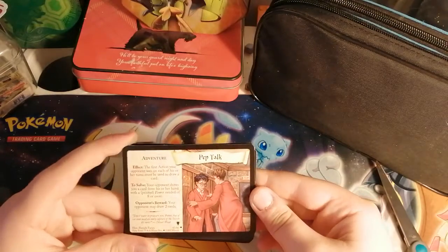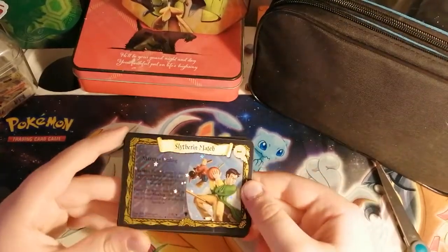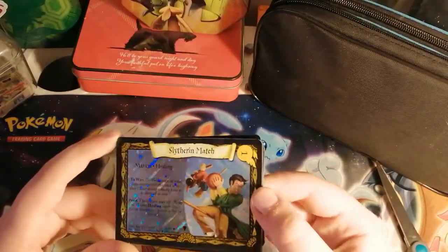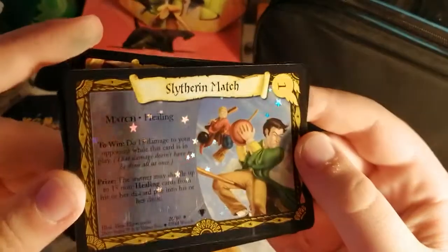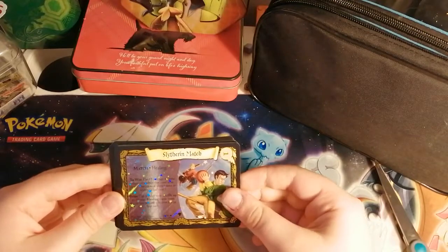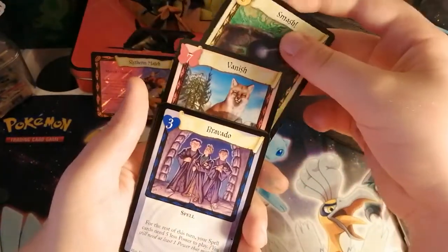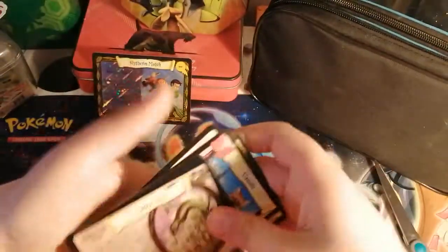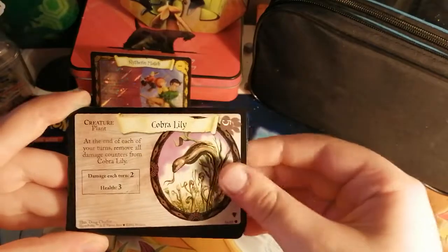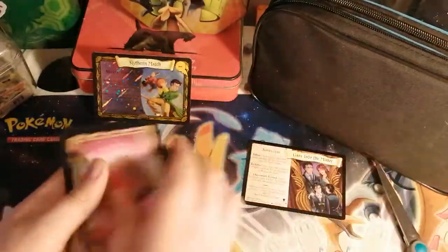We have Pep Talk, very nice - Harry talking to someone there. Oh look at that! First pack and we got Slytherin Match - holographic! That is amazing, I can't believe first pack we pulled a holo. Look at that right there - got the stars and the bolts, that is absolutely beautiful. Setting that over here and they will be going in sleeves as soon as possible. We also have Vanish, Smash, Fouled, Cobra - I've seen that one in videos before. Sorry if you can hear my brother in the background.